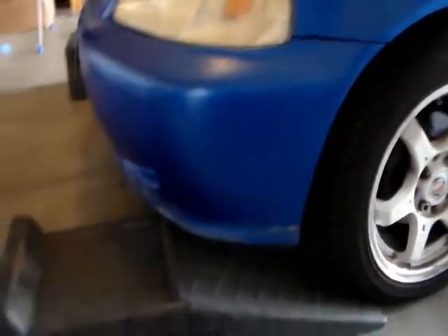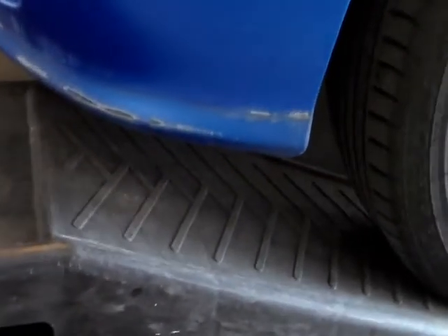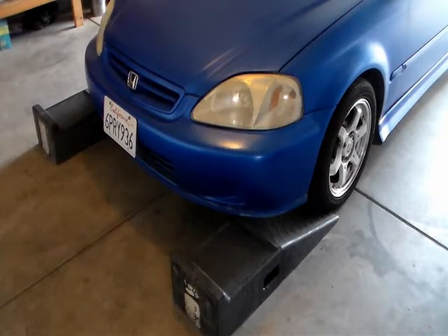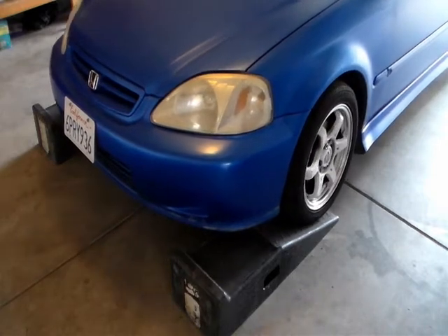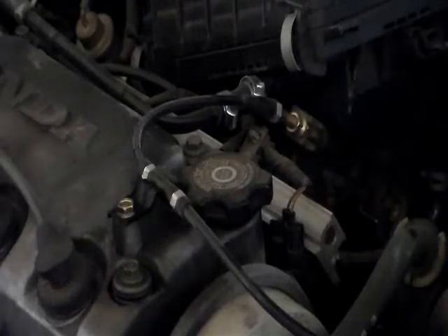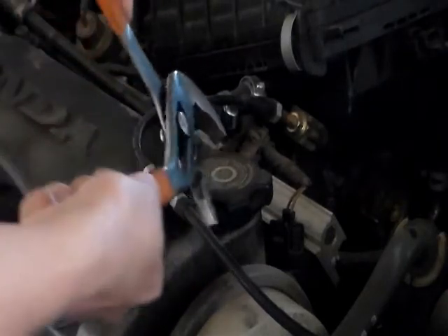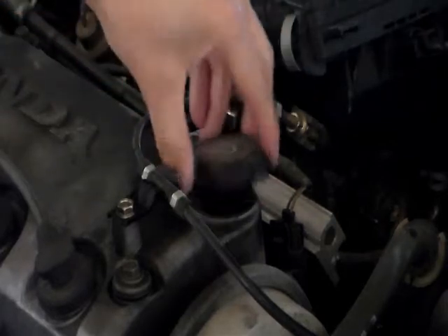The car is raised. Now I can drive up the ramp. The first thing I'm gonna do is open the oil cap. I'm using a floor jack also.